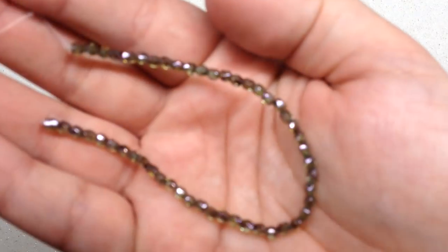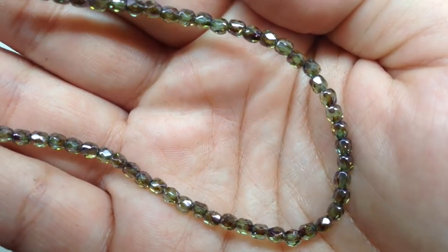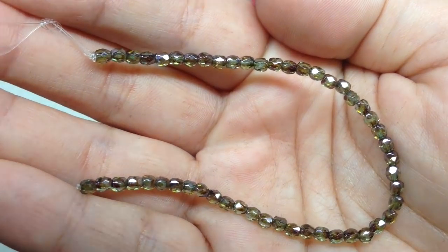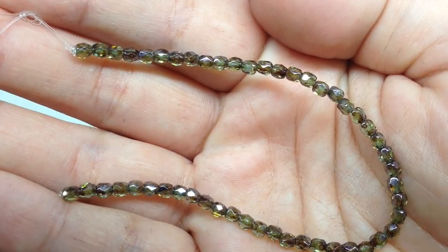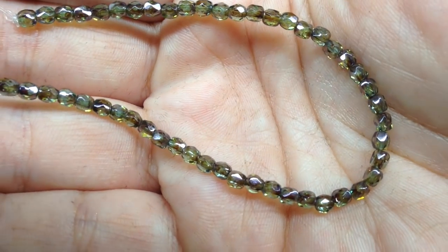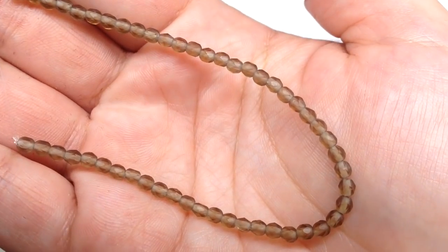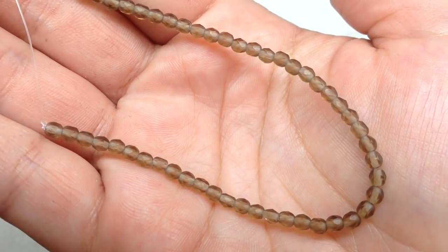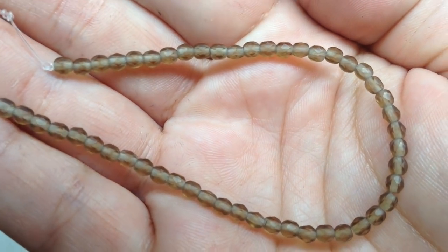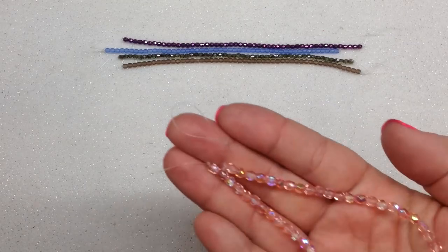Our third strand is called crystal olive luster — very fun and sparkly. You can see how sparkly it is as I move it around under the light. If you look up close, you can see a mix of olive green and a little bit of brown, but also super shiny. Our last three millimeter strand is called matte smoky topaz — a dull grayish brown with a matte finish, but a nice neutral tone that blends well with a lot of other things.